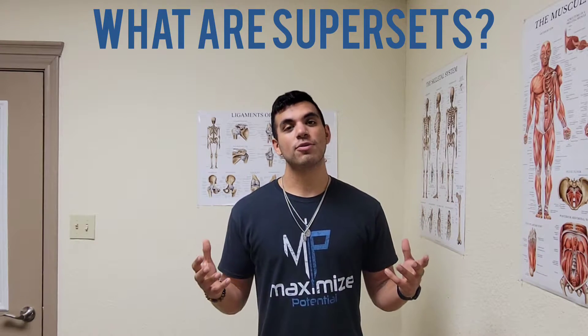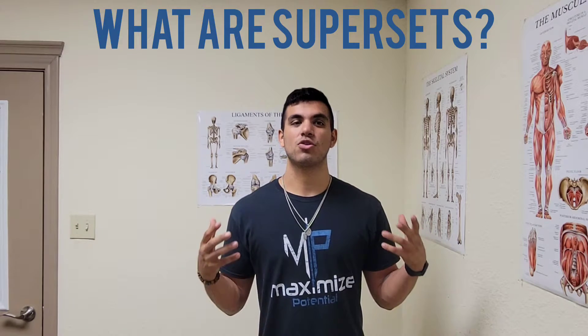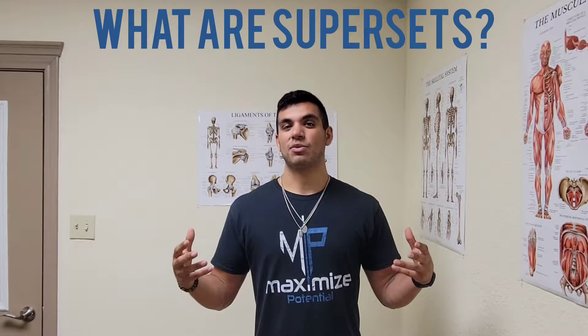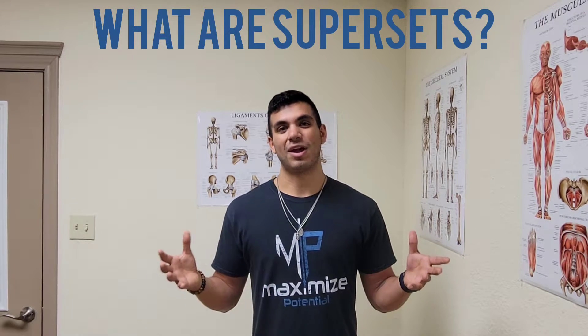Alright, so first and foremost, what is a superset? A superset is actually two or more exercises with a similar joint dynamic. Now this is normally performed back to back, usually in rapid succession with minimal to no rest in between.